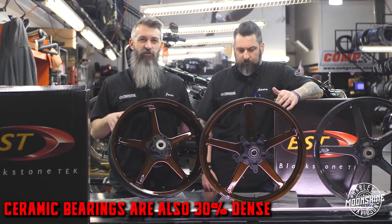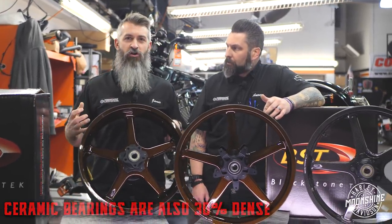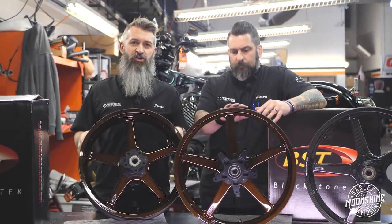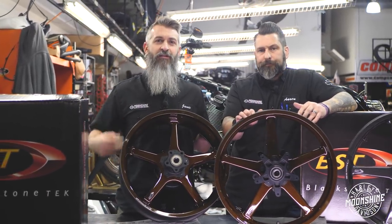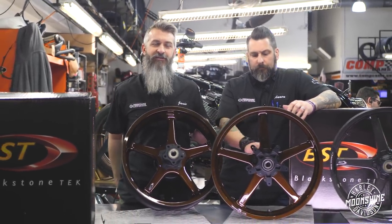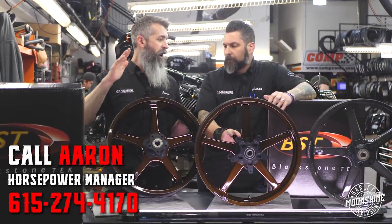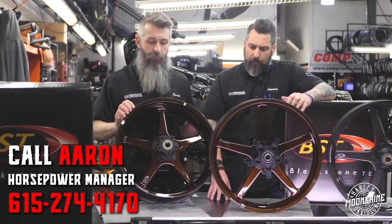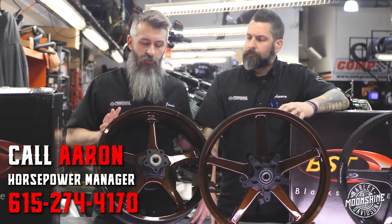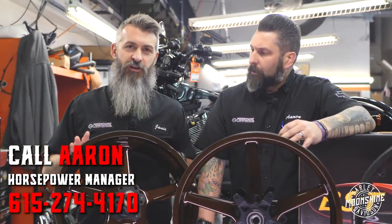They're also 30% denser and harder, so they can handle more loads. They're a stronger bearing and hold true to shape. With them being so round and hard, there's less scuffing inside the races — that translates to three to five times more mileage and life out of these bearings compared to steel. Big upgrade, a little bit more money, well worth the money spent.